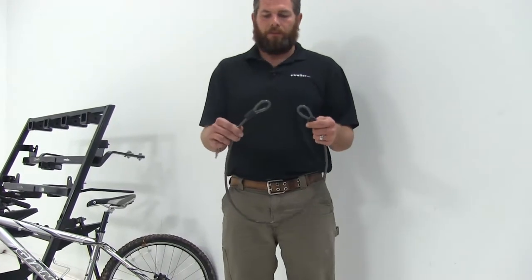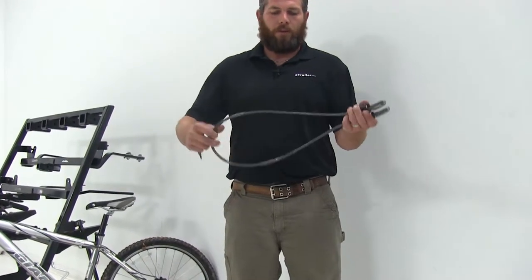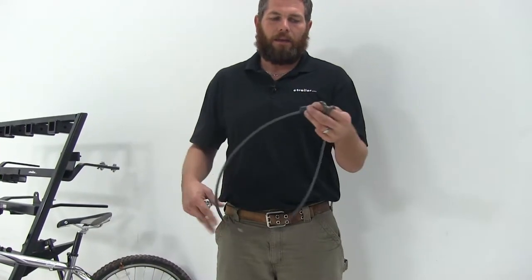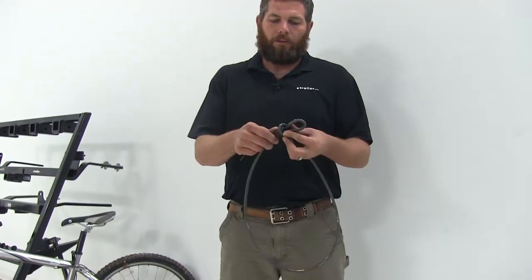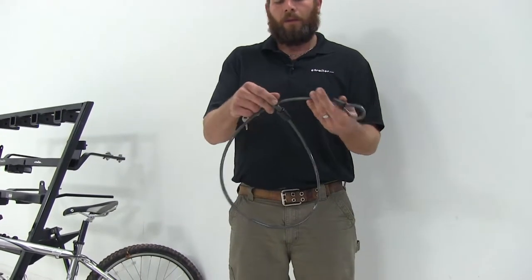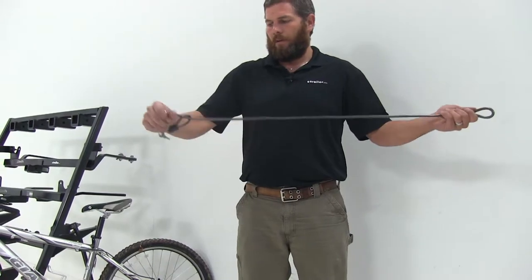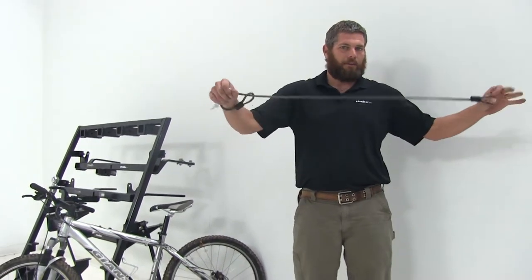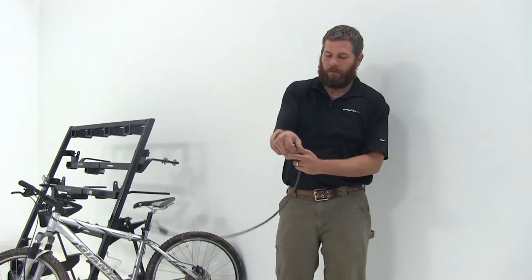It has a double-looped end. This is going to allow us to go around a larger item and secure it with our lock at the end — it will actually pass through itself, so we can get it around our last item, run it through our other ladders, and then connect it to the wall so we won't have to worry about them disappearing.